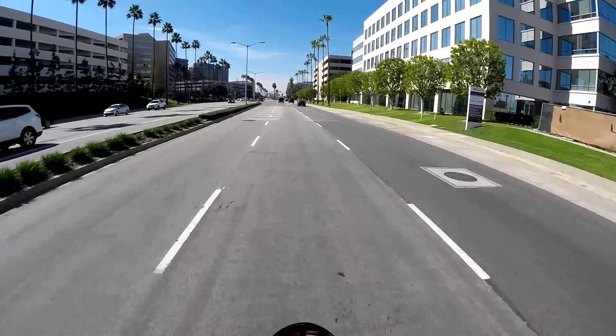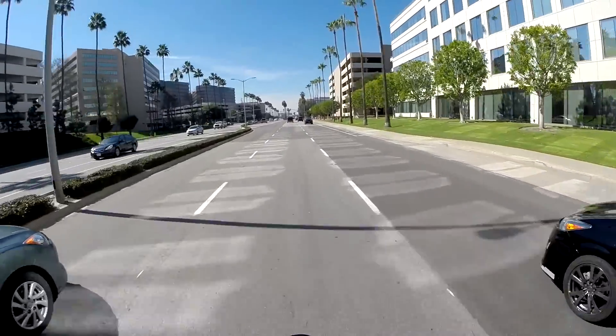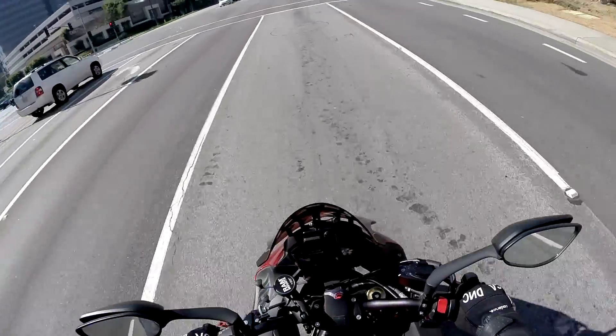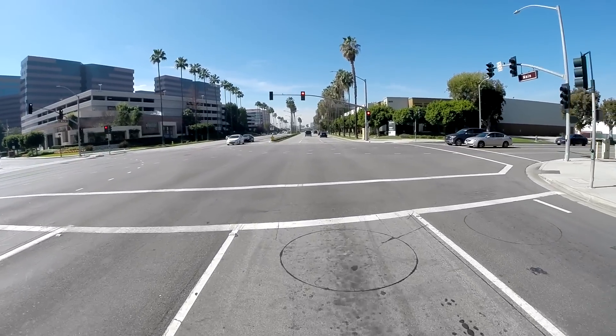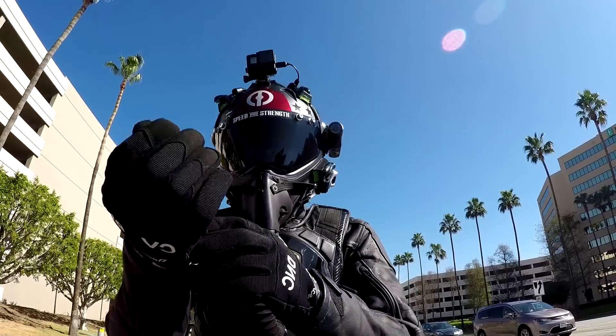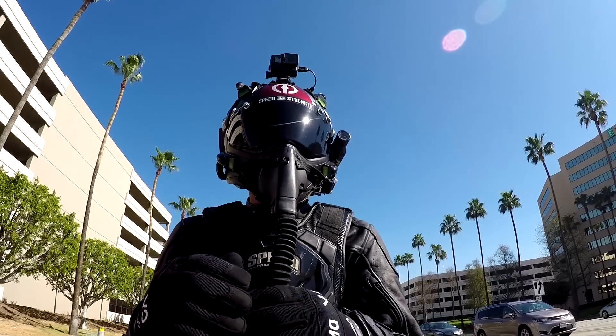Then they have a cheaper option — actually a rollout mat — at $1.52 a square foot, which for my three-car garage would have come to $532. But I wasn't really into the mat; it didn't have the look I wanted.